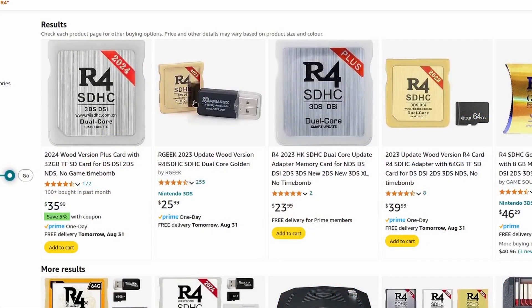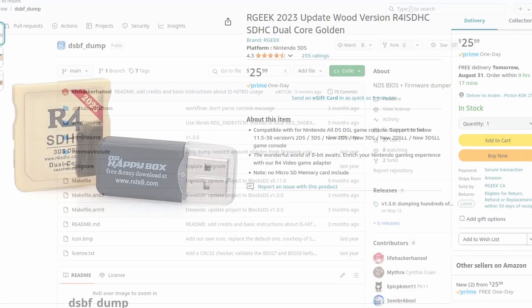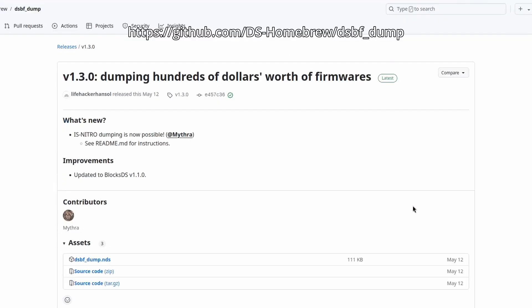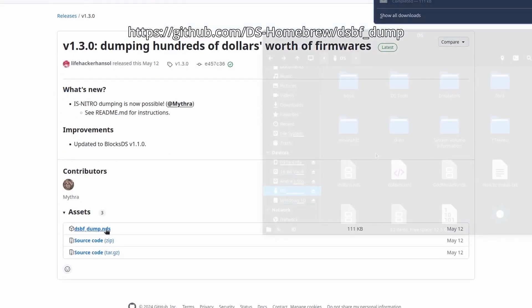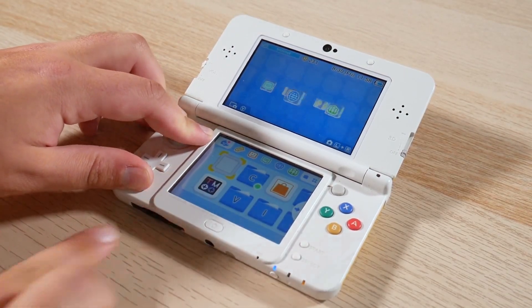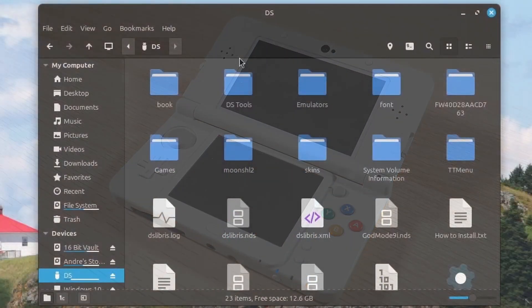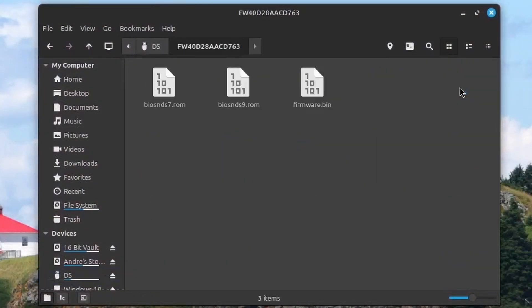To get your hands on the Nintendo DS BIOS and firmware files, all you'll need is a simple flash cart like an R4 cart or any of the modern ones you'll find on Amazon or eBay. All you need to do is download the DSBFDump.nds file, put it on the root of your SD card, launch your DS or 3DS, and run the application. When the process is done, you'll find a folder on the root of your SD card that contains all the necessary BIOS and firmware files.